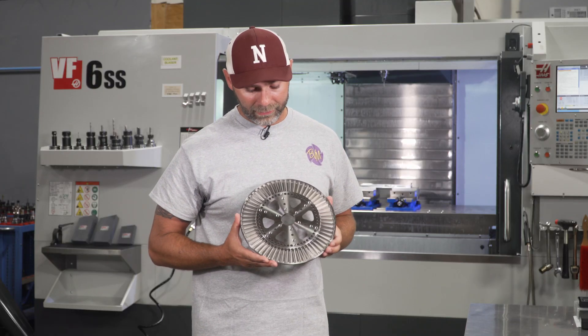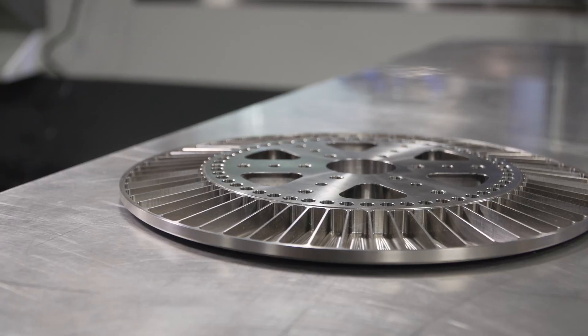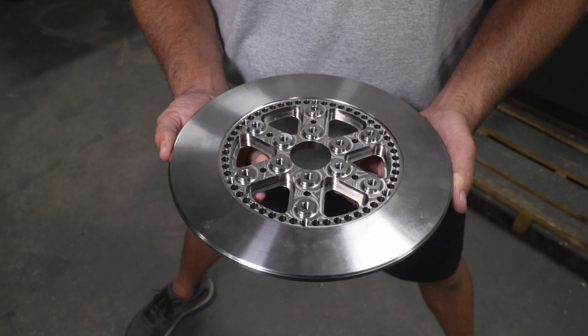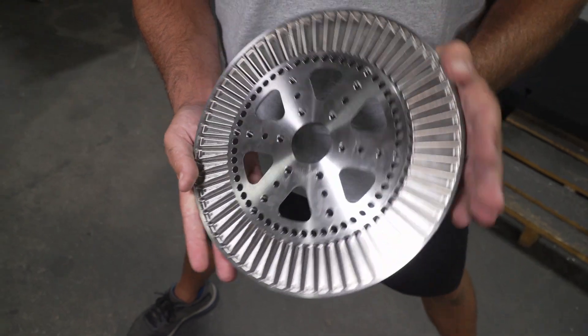This is one of our complex titanium pieces that we've made. It took about 18 hours of machining. Everything on this part is tighter than full tolerance. There are flatness callouts and parallelism. It went through the ST20 and then the VF2YT.